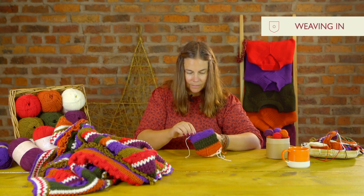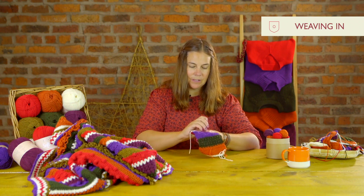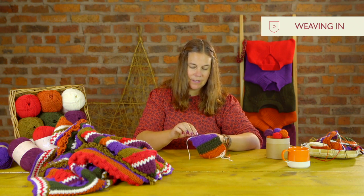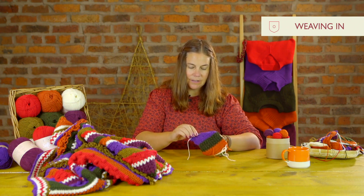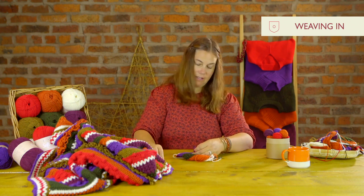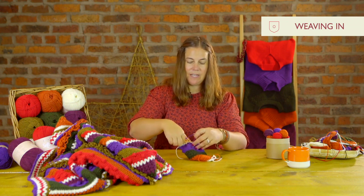On my last stitch I like to just feed it around the last stitch once or twice, and then it's lovely and secure before I use my scissors to snip off the remaining end.